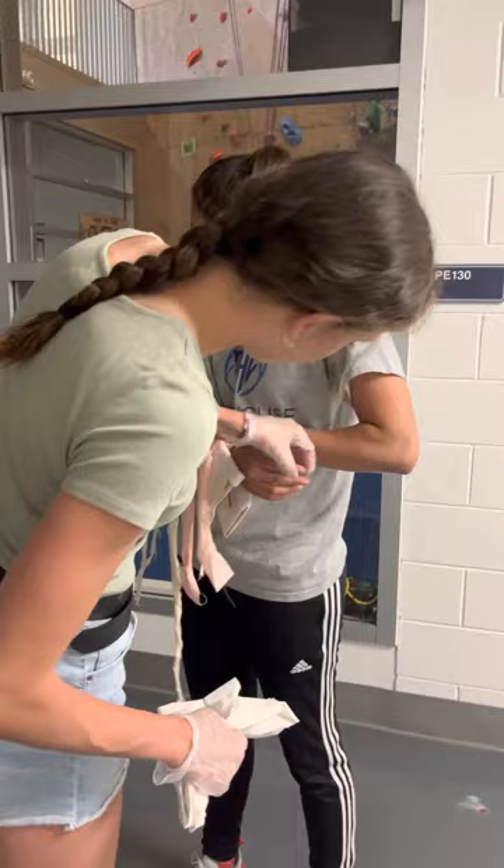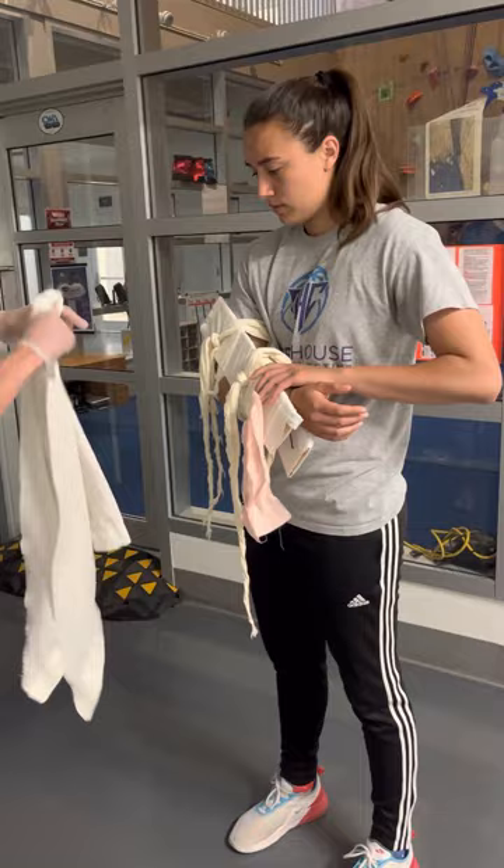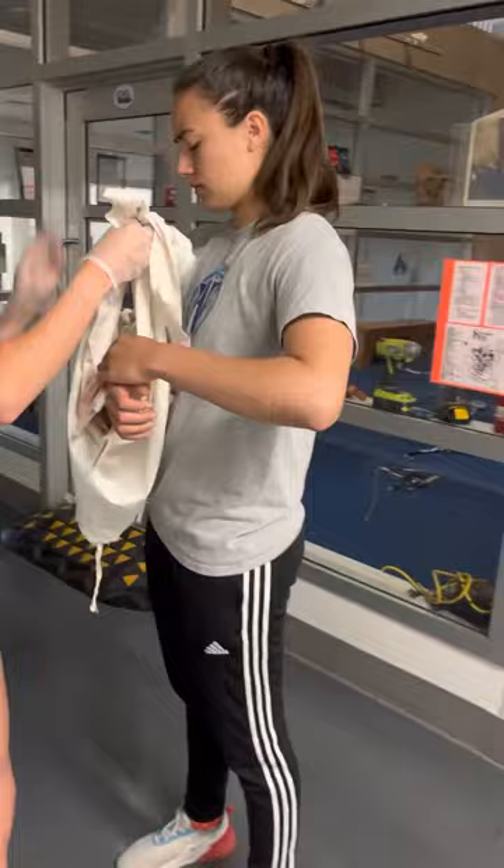I'm going to check return of normal blood flow. Can you move the finger that I touched? Good work. I'm also going to put you in a sling to ensure that there's no further damage to the elbow.